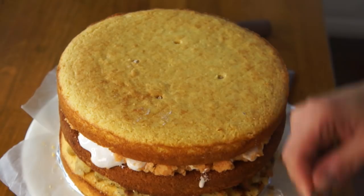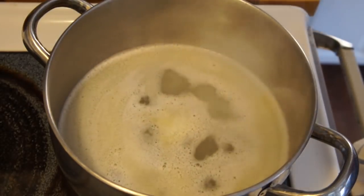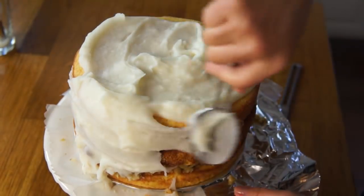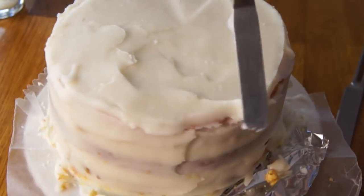These are instant mashed potatoes — they came together really simply. I just boiled some water, added some butter, then added the powdered mashed potato flakes, and whipped that together. They actually taste a lot like KFC mashed potatoes — I'm sure that's what they use. Now that I have the general coating on, I'm going to use my offset spatula to kind of smooth things over. Mashed potatoes are definitely more transparent than frosting — you can kind of see my layers underneath, but that's all right.